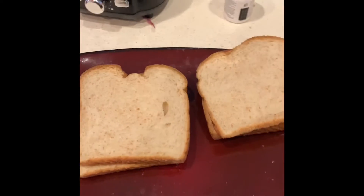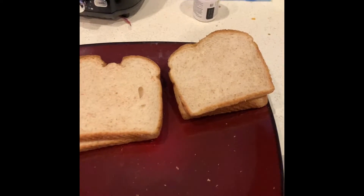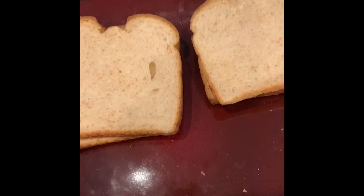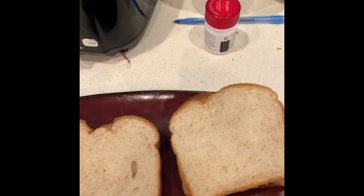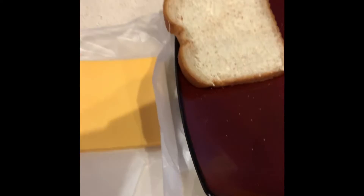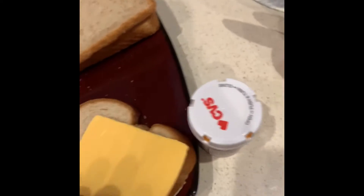Ever since I read that you can make a grilled cheese sandwich in an air fryer, I'm going to try it. The air fryer is warming up right now, so I'll give that a few minutes. Now I'm about to butter the bread real quick, then get some cheese. I usually wouldn't use yellow American cheese, but I'm going to because I'm trying to use up the last of it.